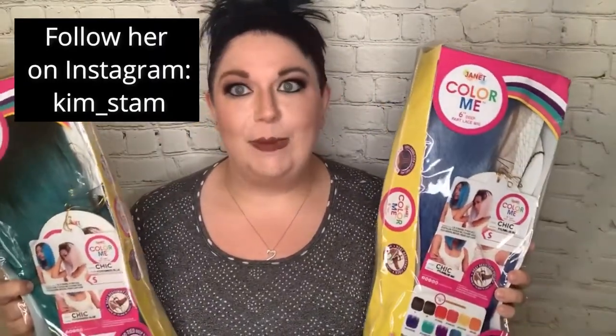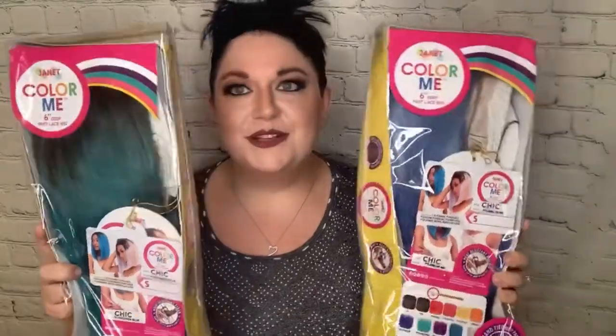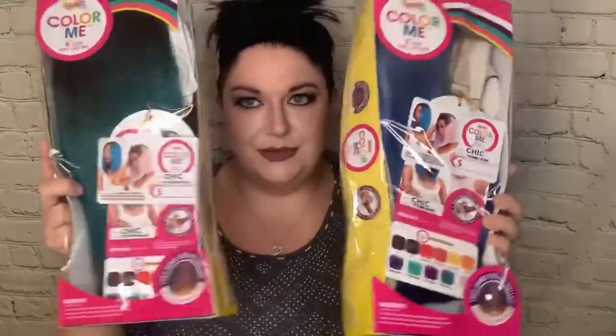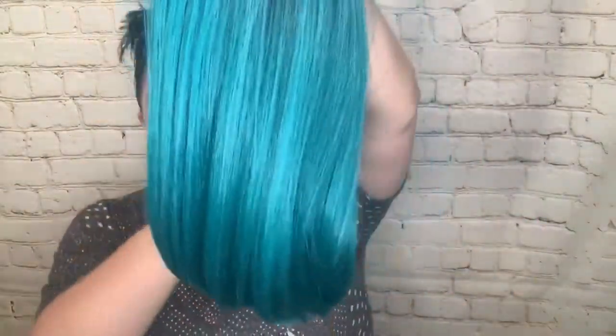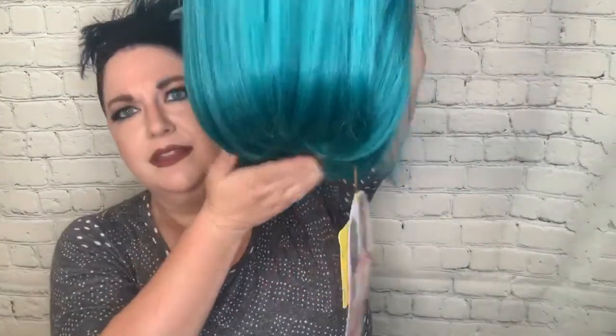She ordered one and I was like, I'm getting those too! So since I couldn't decide, I ordered both. There is a difference between the two, including a difference in the roots. We're going to dive in — first we'll start with the green-blue color. The Chic wig is roughly 14 inches in length, a blunt-cut bob that curls under a little bit. Let me put her on and show you the lace front first so you can see the part.